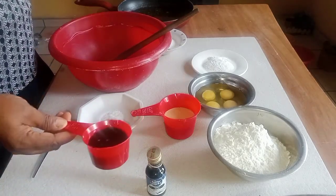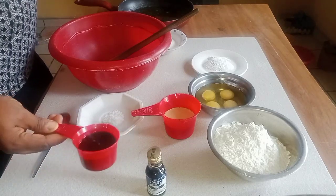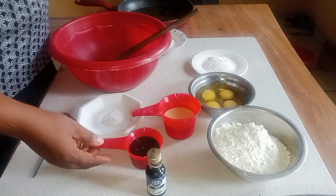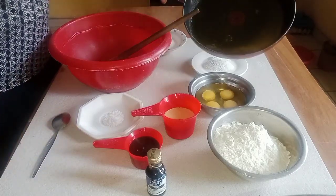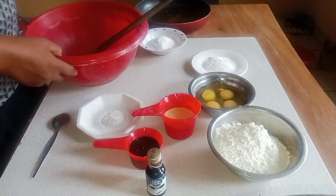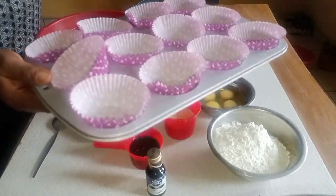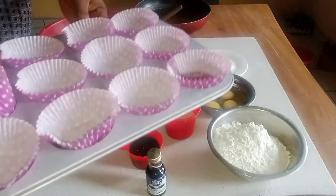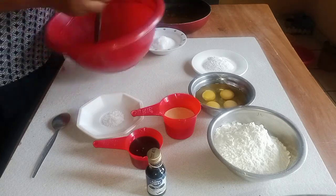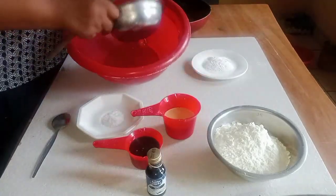I have my cocoa powder — not cocoa butter, cocoa powder — so I mix it with water. I have my melted butter here. I have my pan, and I've already lined the pan with cupcake wrappers.